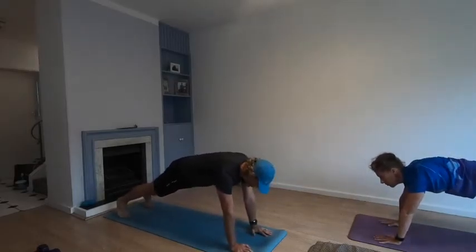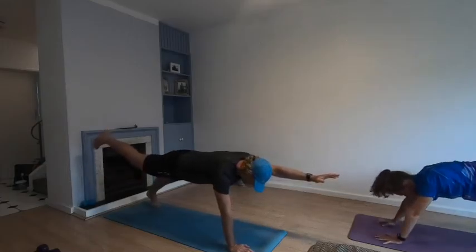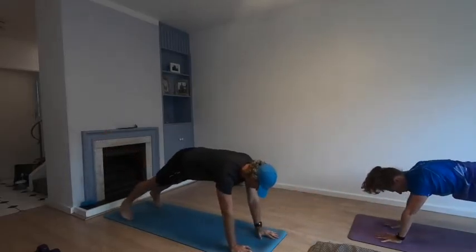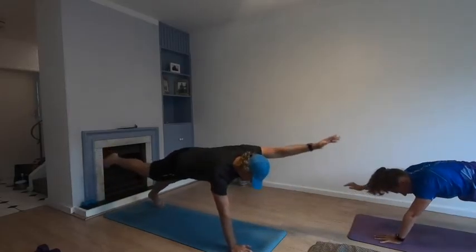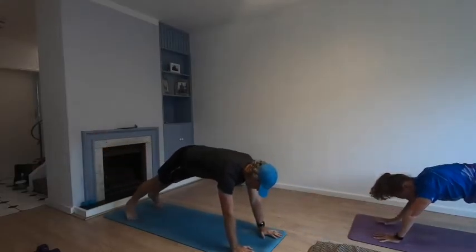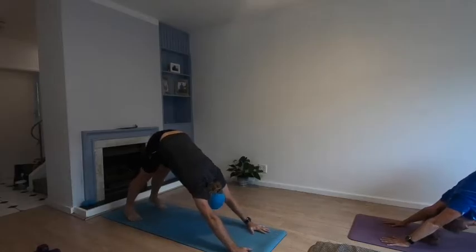Opposite arm and leg: one, two, three, four, five, six, seven, eight, nine, ten. Bum goes up into the air — push — downward facing dog, walk your hands back.